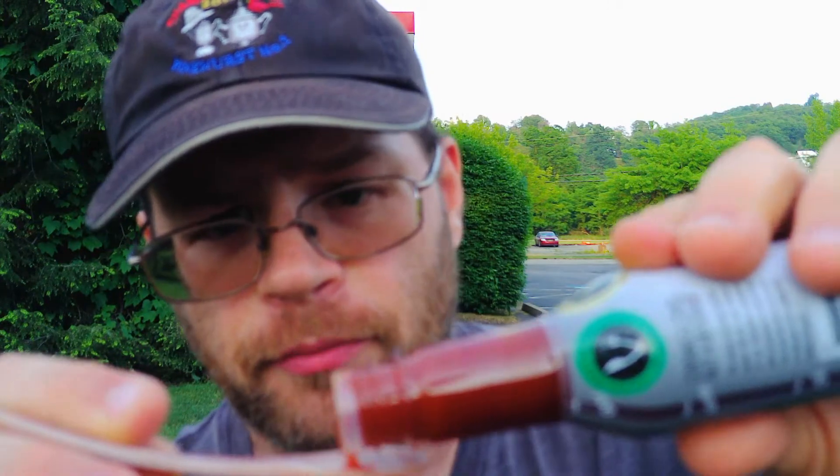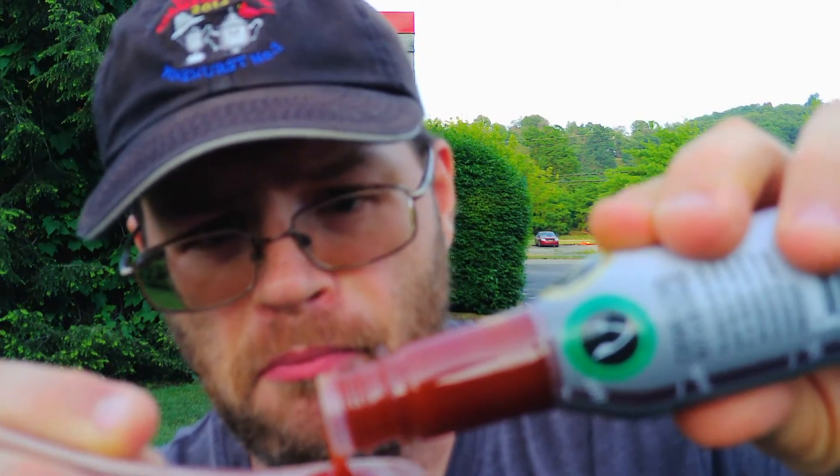I mean, I knew the vodka would come through — obviously, there's only two ingredients — but man, wow. And that's a spicy sauce too.